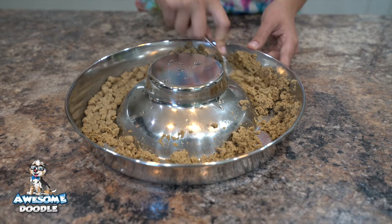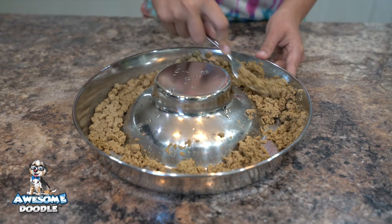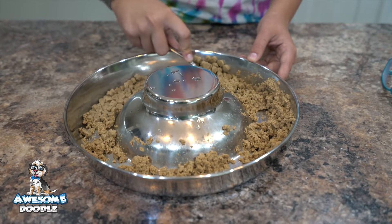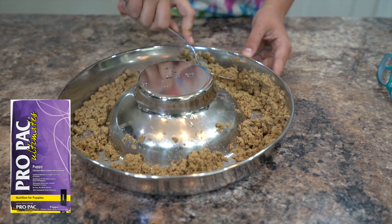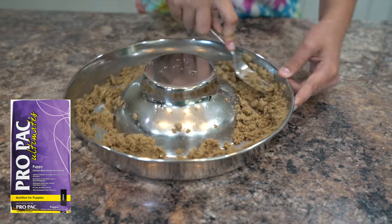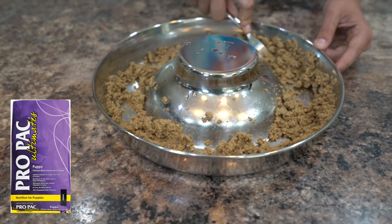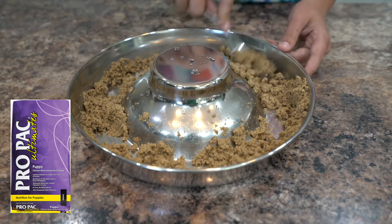These puppies are almost four weeks old and today is the first day they're going to get mash. Mash is their puppy food soaked in water and then smashed up with a fork when they're this little. As they get to five or six weeks old, we'll just soften their food and won't mash it up like we're doing here.